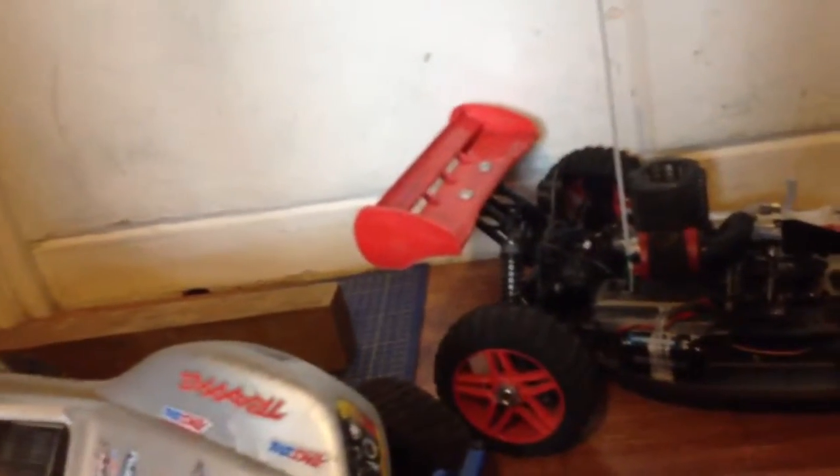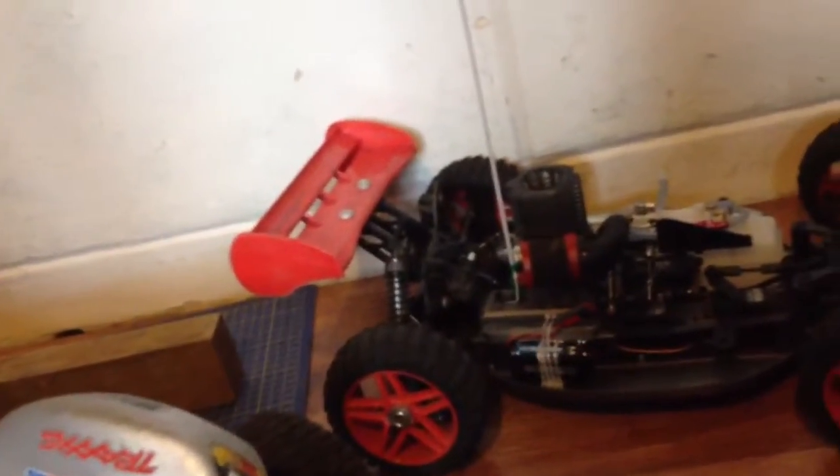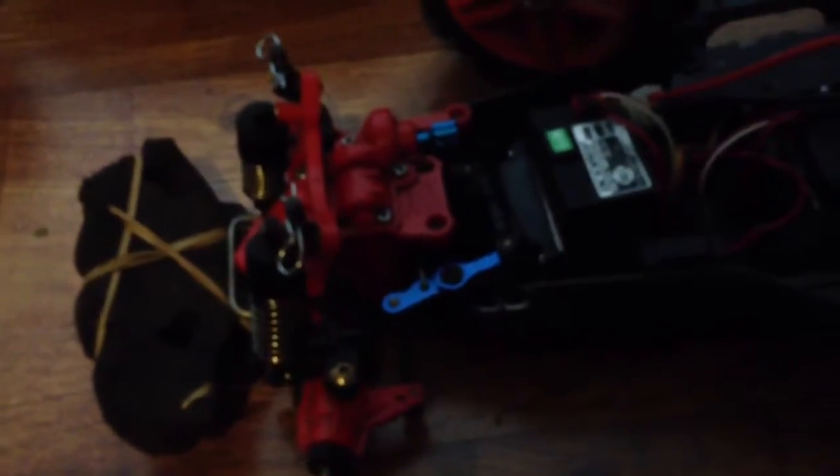Hello guys, followers! If you've been following my RC cars recently, you may have seen what's been going on. I thought I'd get all my cars together in a little video — why not.